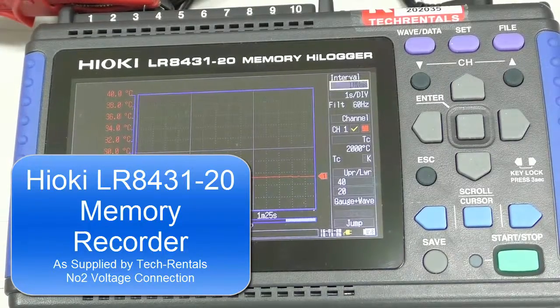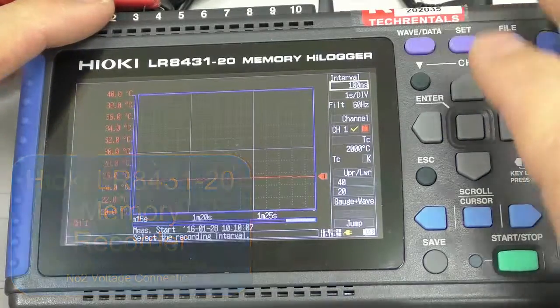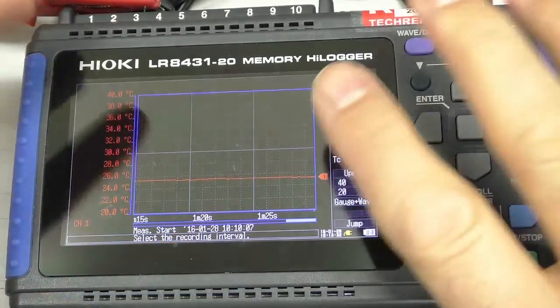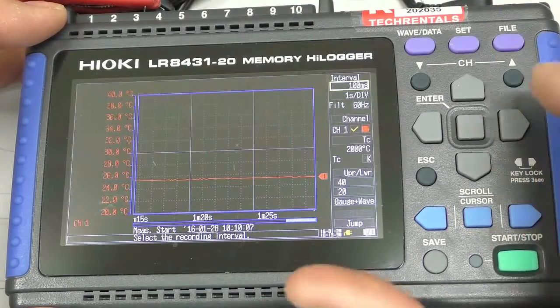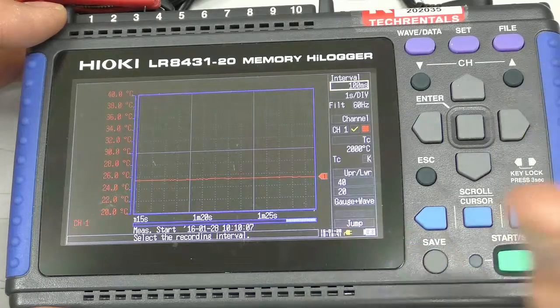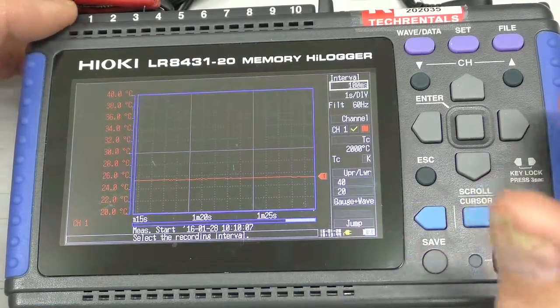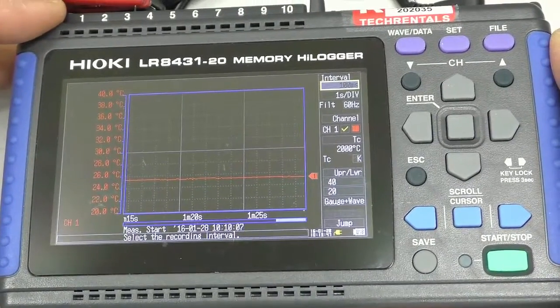All right, Graham Murphy, TechRantles, continuing along from the previous video here. I've hit stop. I've programmed up a single channel as a thermocouple. The data has been saved to CSV format automatically, which means it's comma separated. So when I plug this USB memory stick over here into a PC, we can open it straight away in Excel.